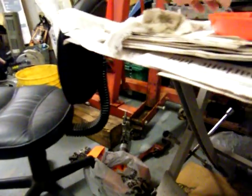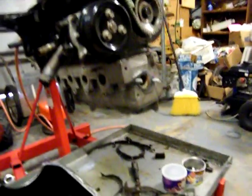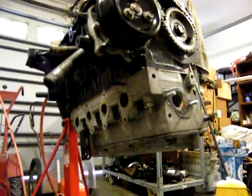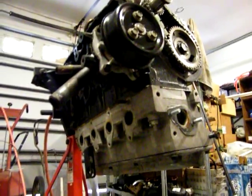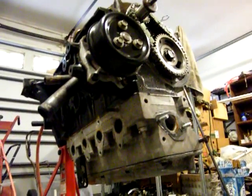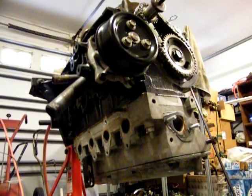I'm almost there. Geez, what a pain in the ass. The tractor runs great though. Now I want to get those front rims for it.